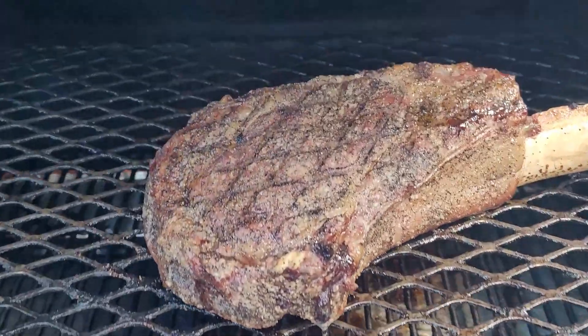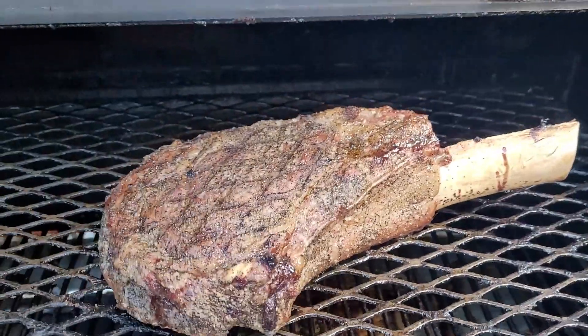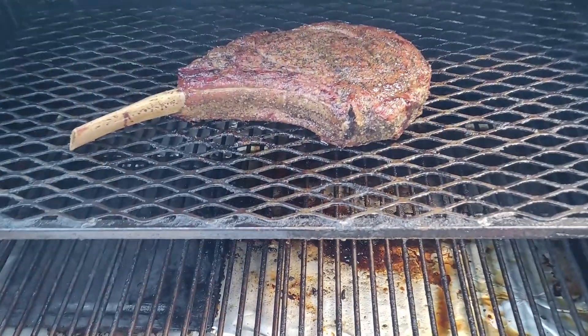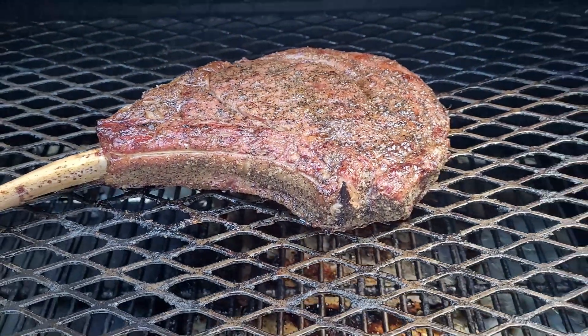So let's check on her, see how it's doing. I did flip it over about 10 minutes ago just to try and keep it even. It's looking nice. So we're going to check on her again — look at that ladies and gentlemen, that is looking nice.